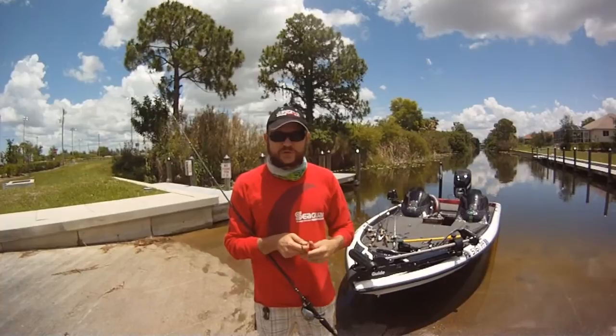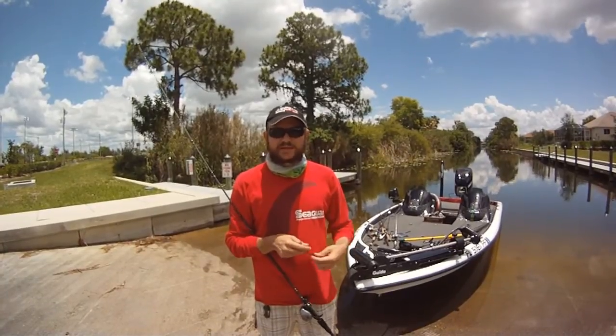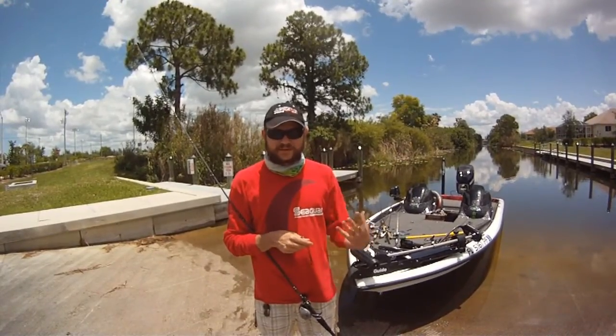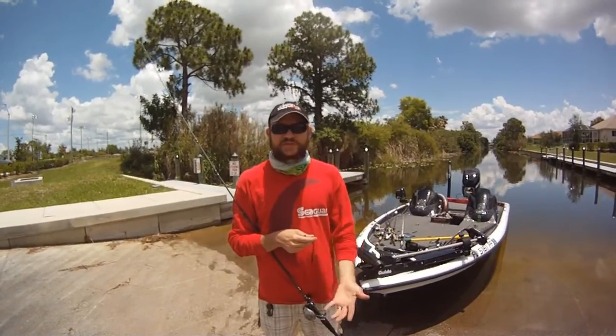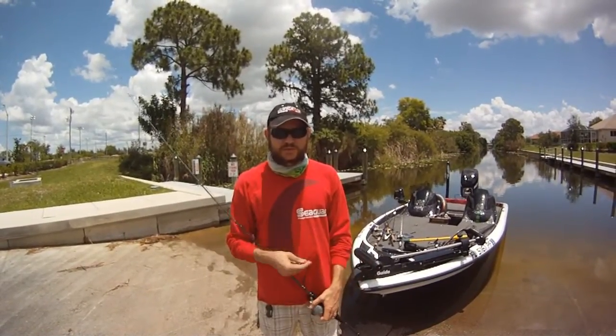What I'm going to do is show you some underwater footage so you can see what it really looks like. It's something you really have to see to believe. I saw the idea, I saw the concept, but until you see it underwater, you really don't understand what it is. It's really cool — awesome bait.